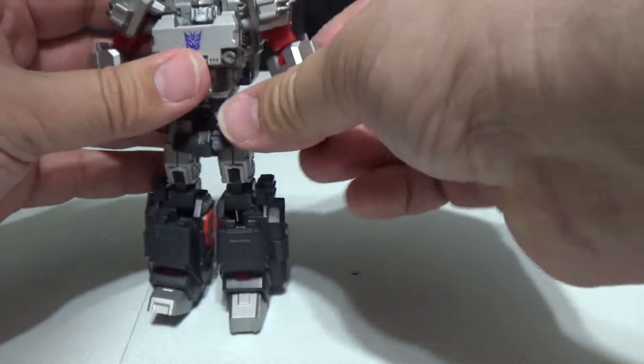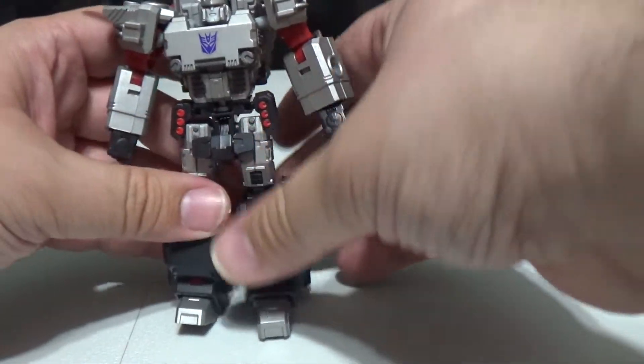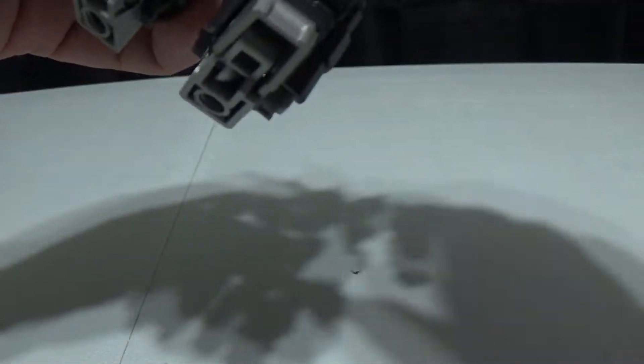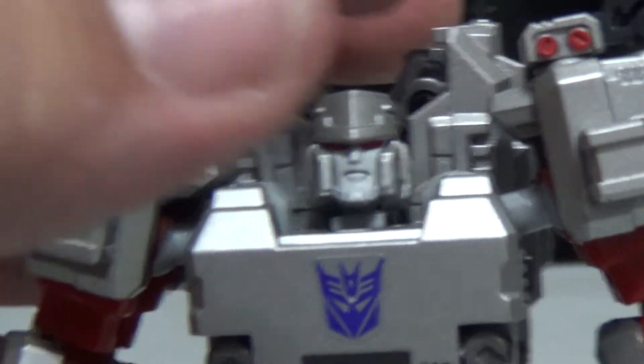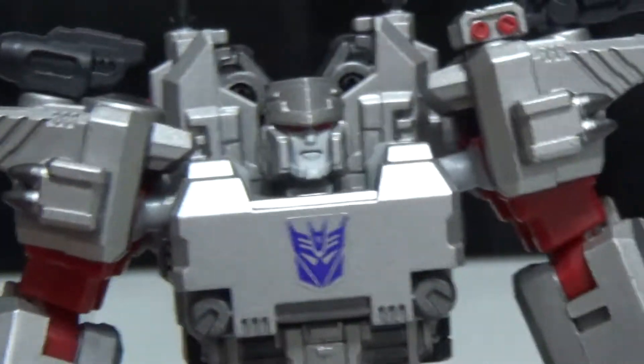Then you pick whichever gun you want to use for your Megatron. Pull his crotch piece up first, then you can pick your configuration. This is what he looks like straight out of the box — this is the configuration he was in.